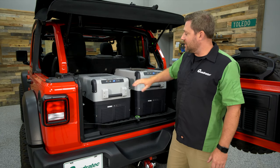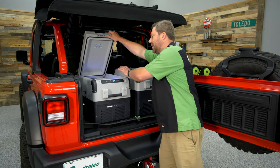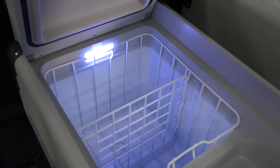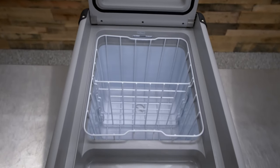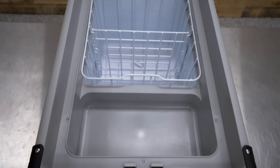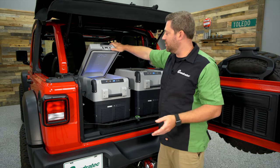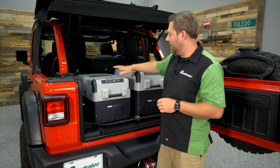Looking at the interior features, we have two compartments inside the cooler. The larger, deeper main compartment keeps everything at your coldest set temperature, while a smaller compartment toward the front runs a few degrees warmer — making it perfect for produce and items that don't need to be kept as cold.